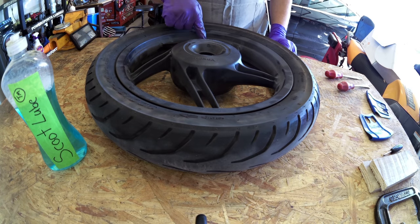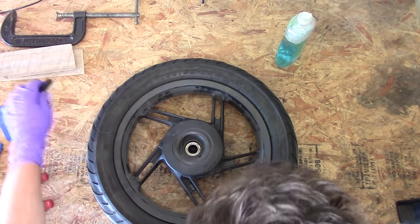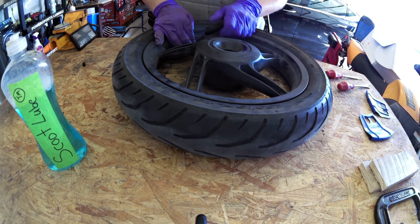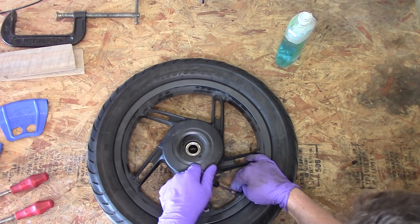Your first step is always going to be to remove the wheel. For most scooters, if you want to remove the rear wheel, you're going to have to first remove the exhaust. If you'd like to see how I remove the wheel on this Honda PCX150, check out my video. Your first step after that is to remove the valve core from the valve stem — for this you're going to need your valve core tool. You can bend the stem out of the way so you can put your core tool in there.